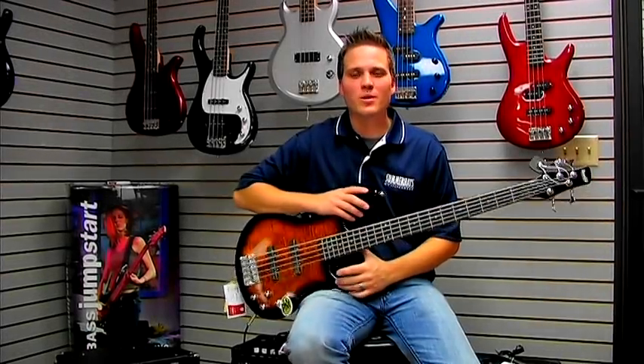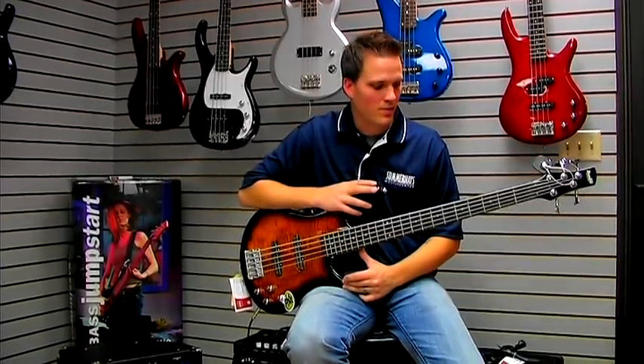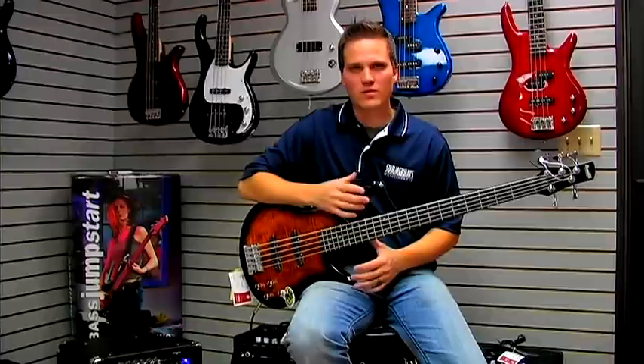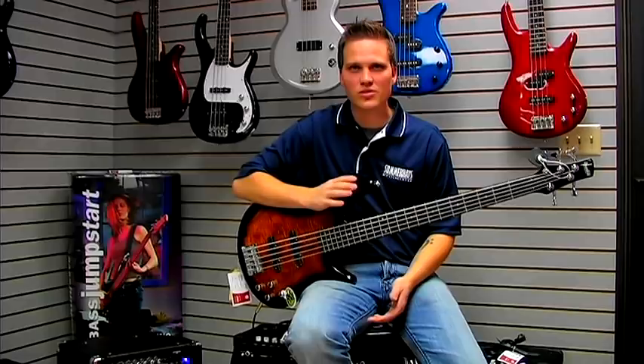Hi, this is Steve Bauman from Summer Hayes Music. We're talking about the bass guitar today — specifically about tuning the bass and tuning a four-string versus a five-string or a six-string.